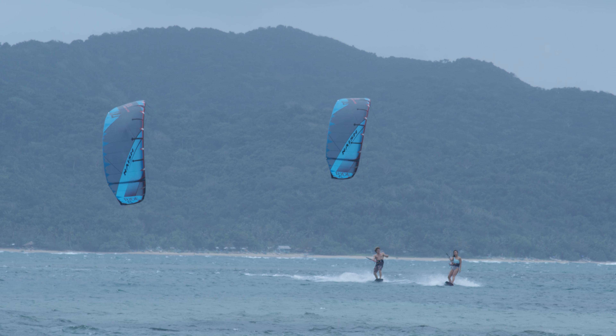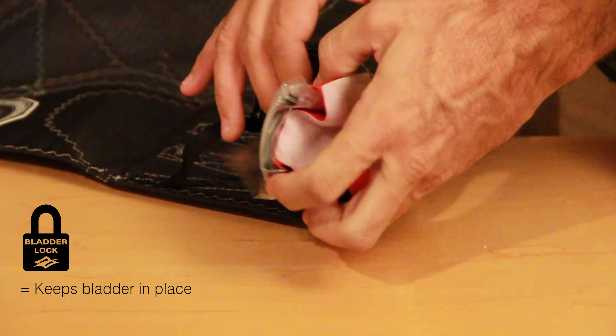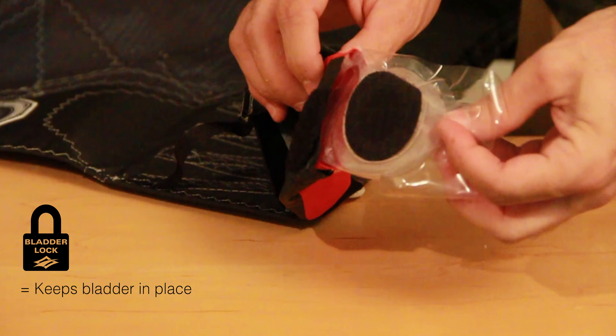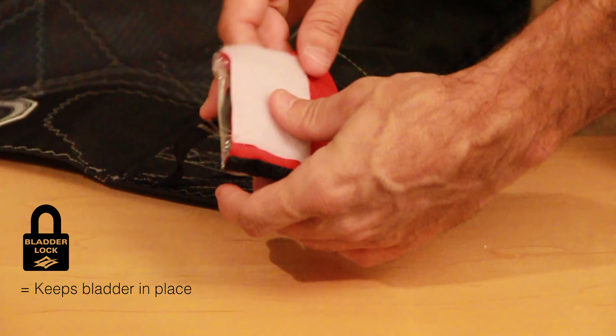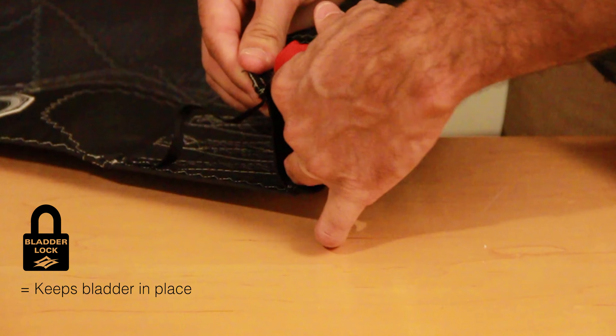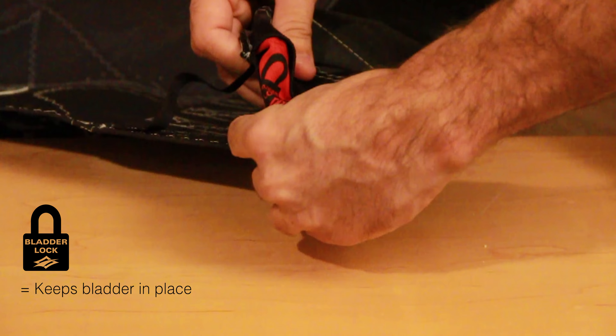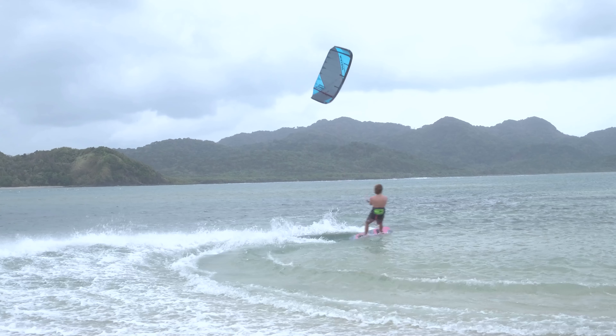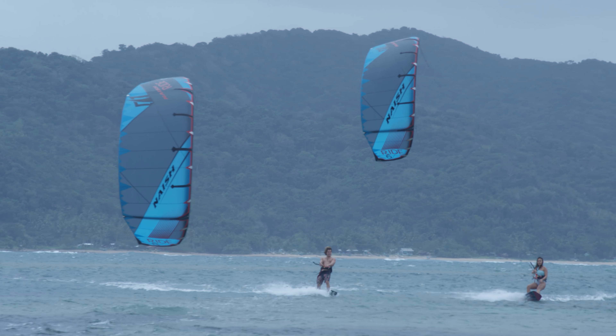Finally, a great new feature this year is what we call a bladder lock. The bladder lock is an added velcro on the back of your bladder inside the fold, making sure the bladder is never going to get sucked back into the leading edge — so you can't really have any herniation like you may have sometimes. It definitely adds another layer of confidence in your kite.